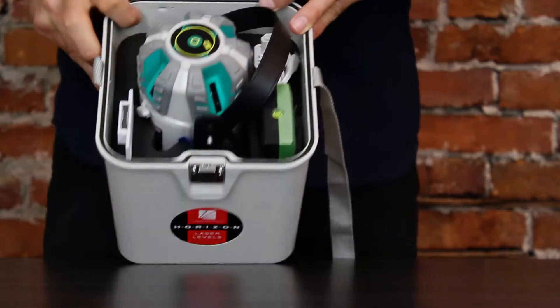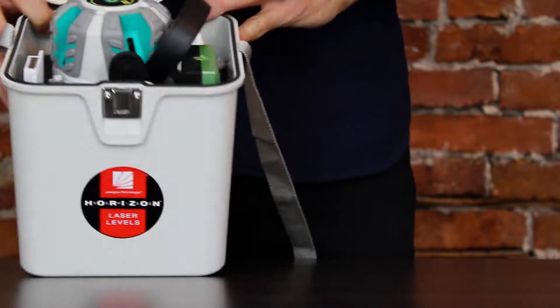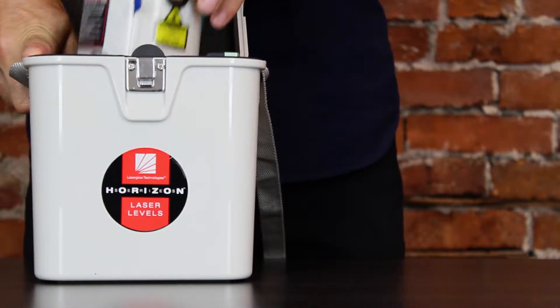The product comes in a durable carrying case made from hard plastic lined with dense foam on the inside. All the parts fit snug to hold securely in place during transit.